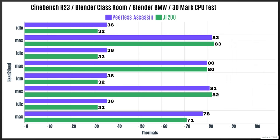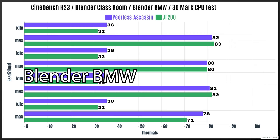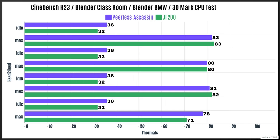For Cinebench R23, the idles are 36°C with a max of 82. Blender Classroom, the idles are 36 again with a max of 80. Blender BMW, the idles are 36 with a max of 81. 3DMark CPU test, the idles are 36 with a max of 78°C.